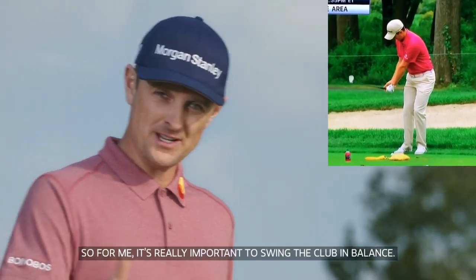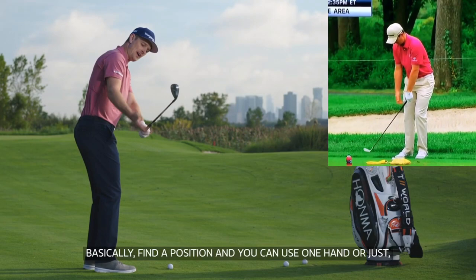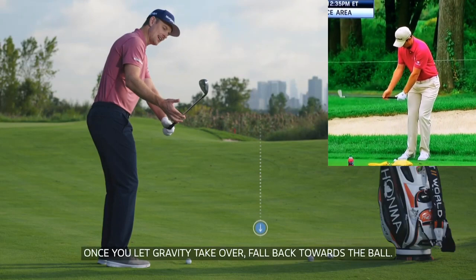So for me, it's really important to swing the club in balance. Basically, find a position — you can use one hand or just use a second hand to support the club. Where does the club need to be? Once you let gravity take over, fall back towards the ball.